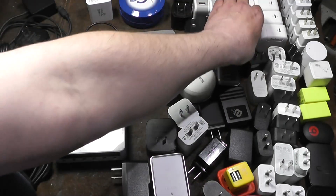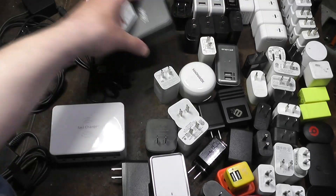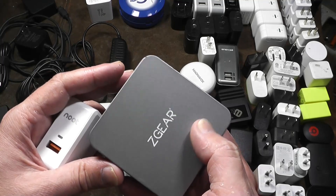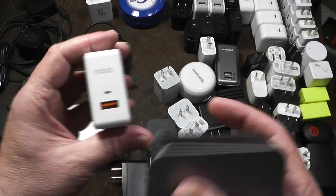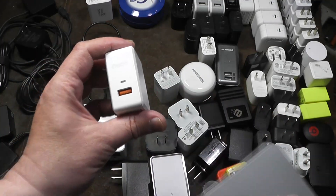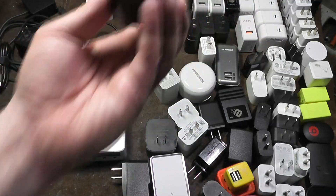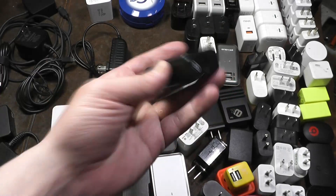Many of them, like this Newt and the Z-Gear, have different color LEDs — like red then green, or green and purple. This one is blue and then orange, so when your device is finished charging you know because of the color change. This one is the same way: it has a little light that changes color when it's done charging.